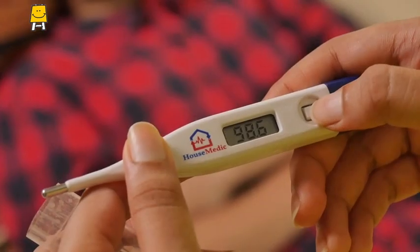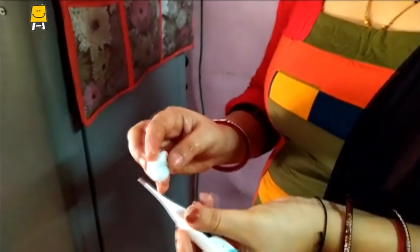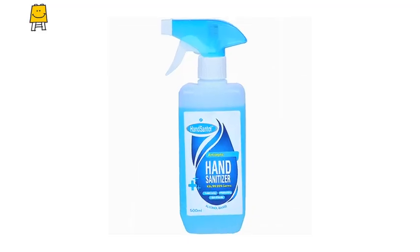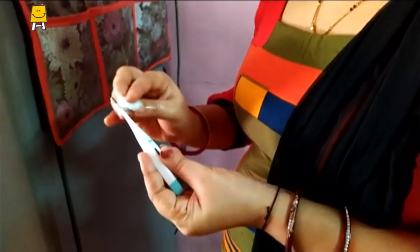In this way, we can monitor the body temperature regularly. Now switch off the digital thermometer. Clean the thermometer with a clean cloth or cotton before using it for another patient or before putting it back in the case. You should also use one or two drops of sanitizer or disinfectant to clean it.